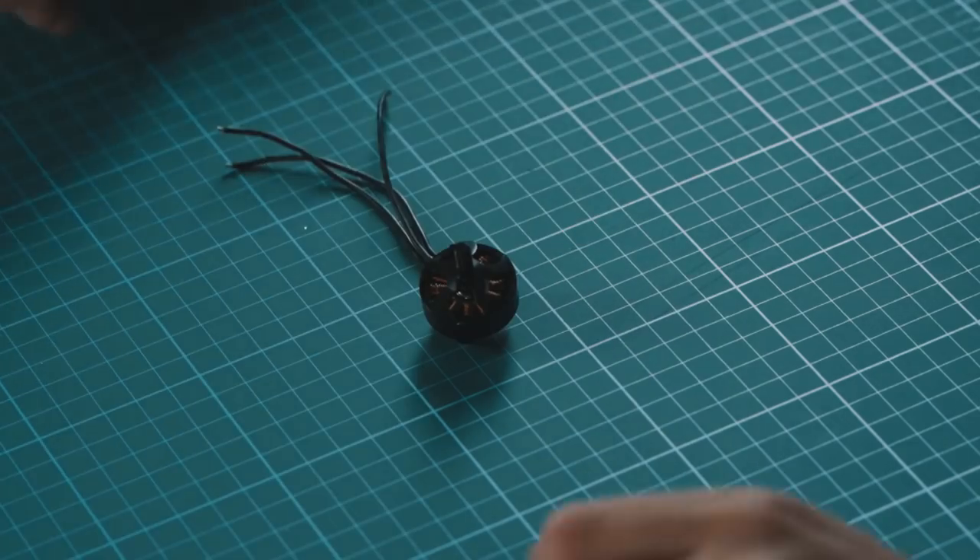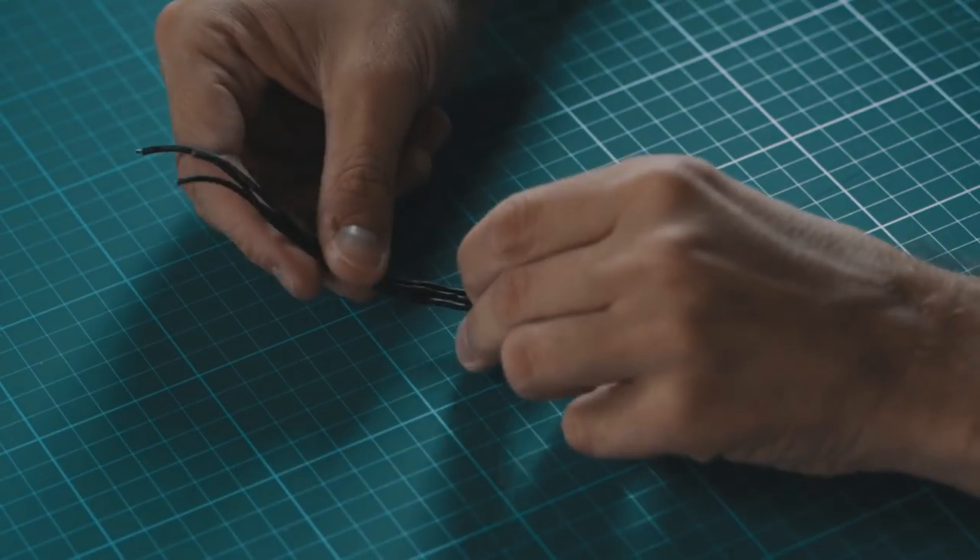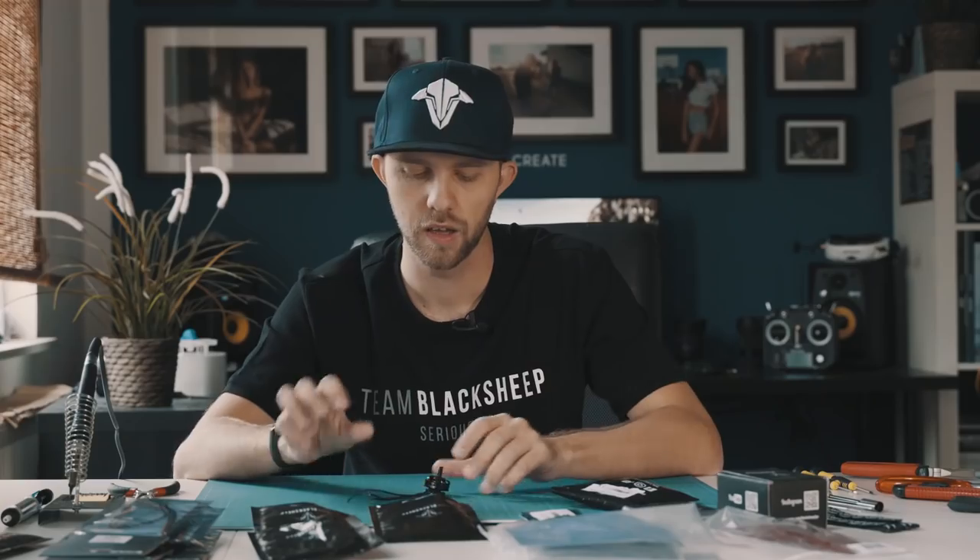The next thing we need are the motors, and the motors are looking like this. We have four of them — each one has three cables and these cables are connected to the ESCs.